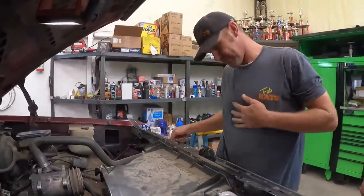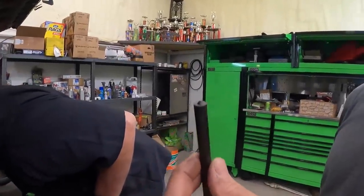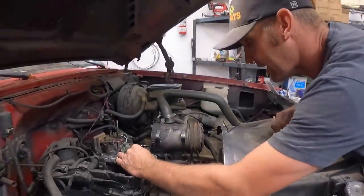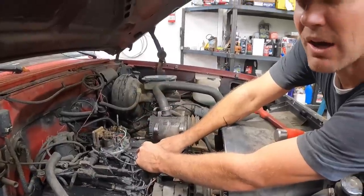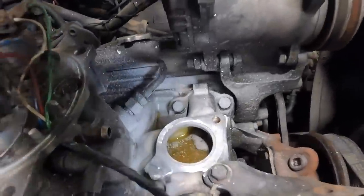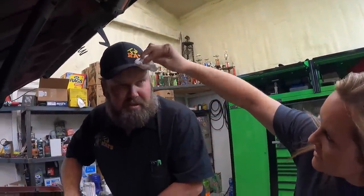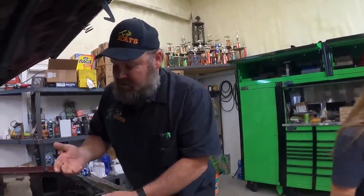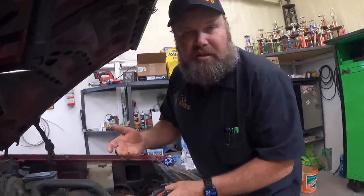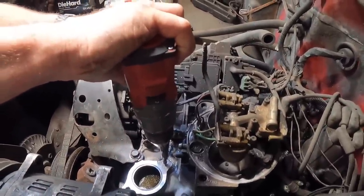I'm going to put one bolt in it. And then I got these sweet transfer punches that you all sent to me — I'm going to show you what they're for right here. This is the same size as the hole. You got it lined up where you like it? That little dot it put in there, Landon — that's where we're going to drill that hole.